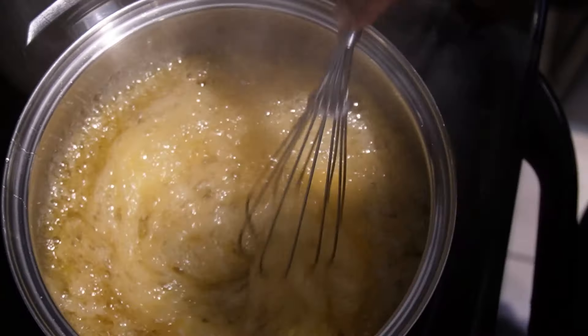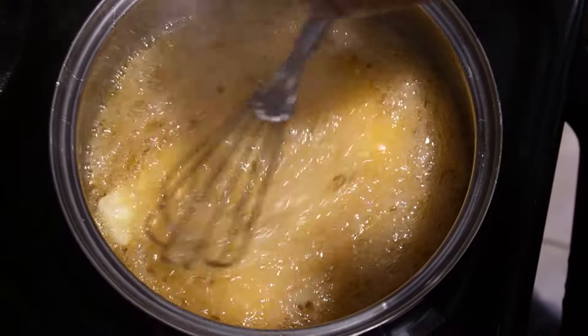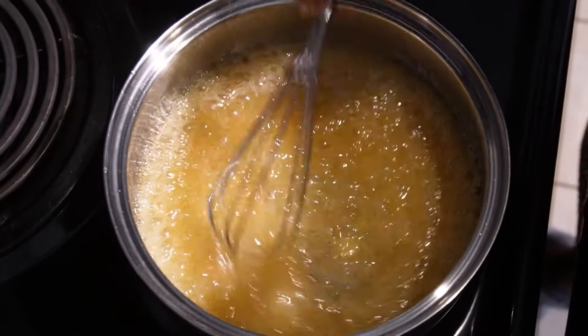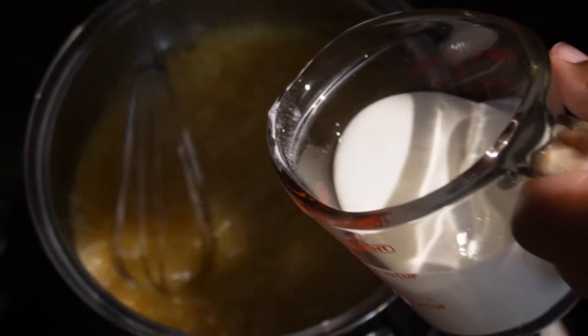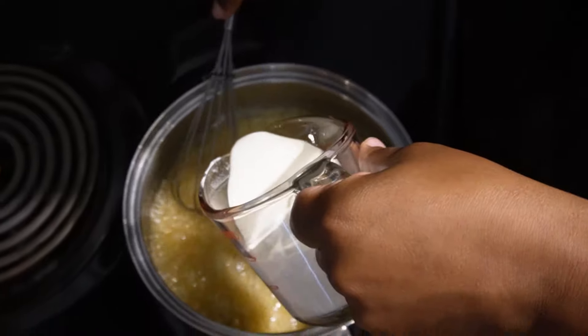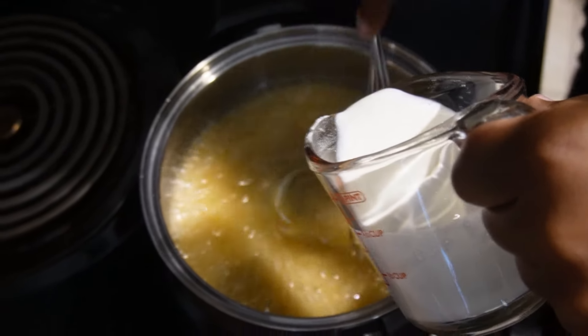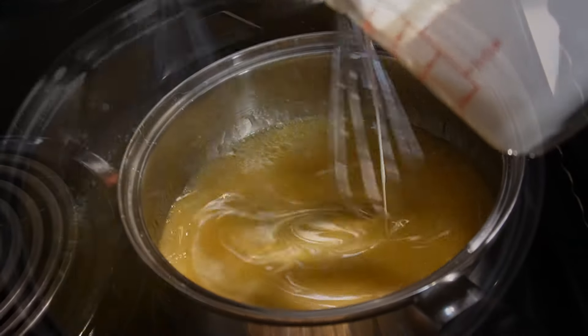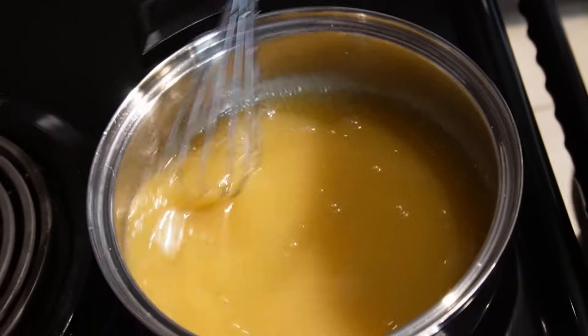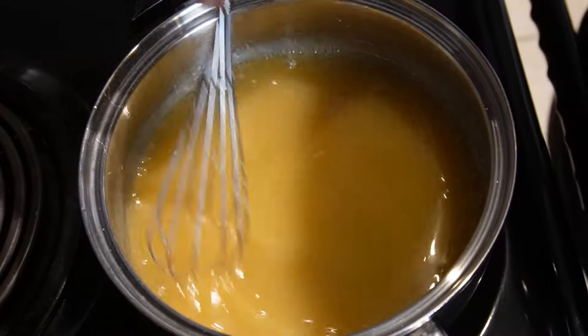I'm going to go ahead and take this off the heat. Once the butter has melted, as you see, we're going to use half a cup of heavy whipping cream. Make sure that's whisked in nice and well.